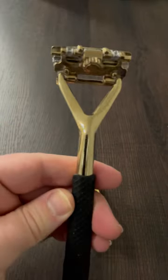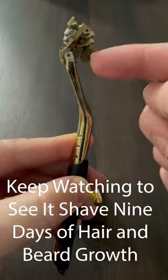The Leaf Razor is a triple blade razor that is touted as good for shaving your head, body, leg, and underarms.